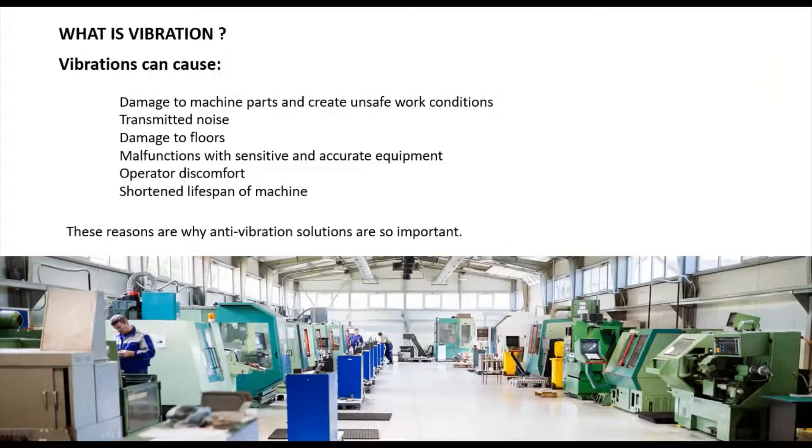Before knowing about anti-vibration mount, we need to understand what is meant by vibration and why we need to reduce vibration in machineries. Vibration is a mechanical phenomenon whereby oscillations occur about an equilibrium point. Vibration will cause damage to machine parts, create unsafe work conditions, transmit noise throughout machineries, damage floors, and cause malfunctions with sensitive and accurate machines.